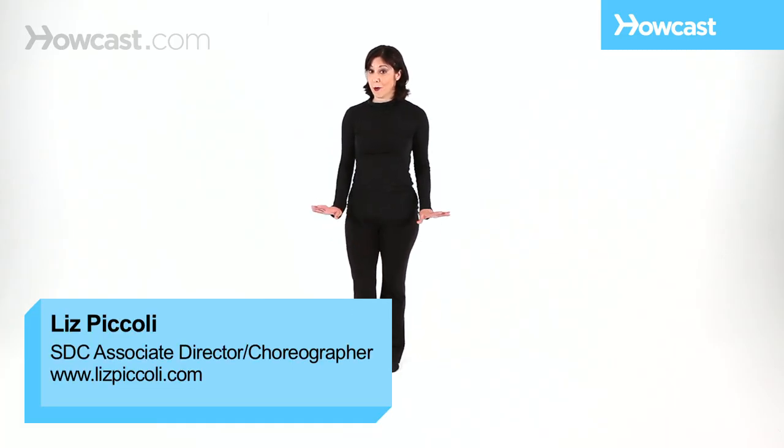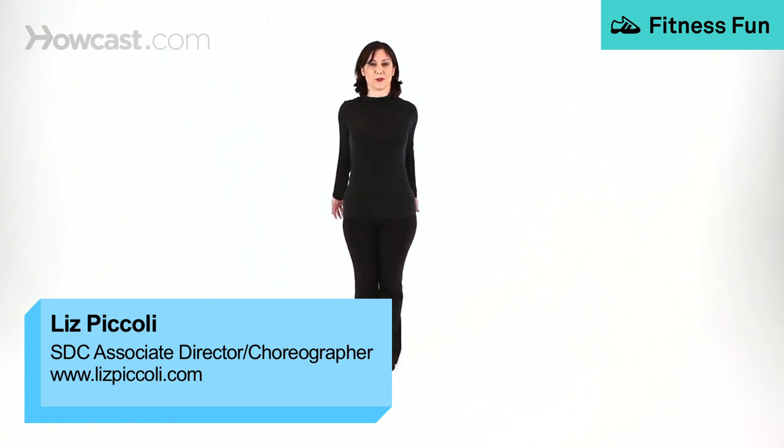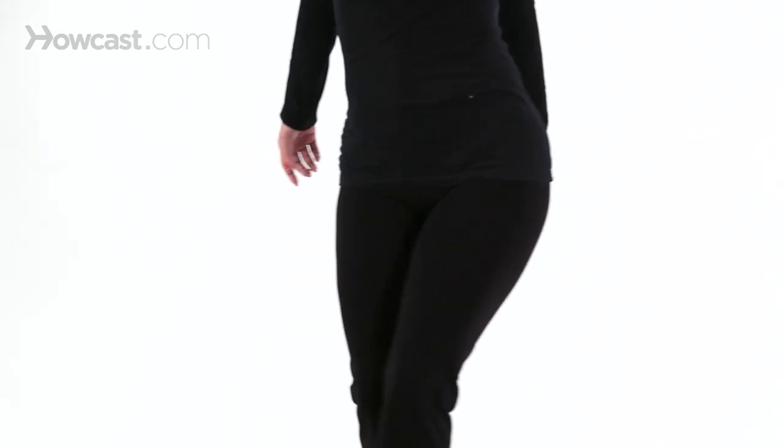Now I'm going to demonstrate what a hip walk looks like. Arms press back, up on your toes, and we rock. Hip, hip, hip, hip. So that's a stylized jazz walk, and now I'm going to break it down and explain exactly how it's done.